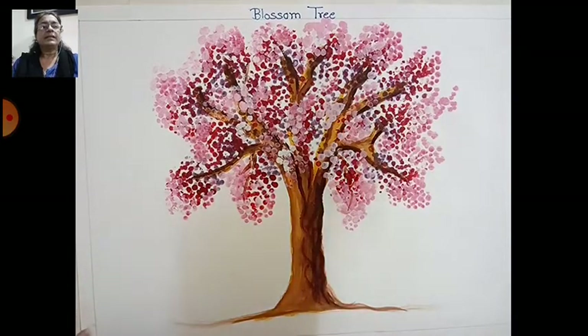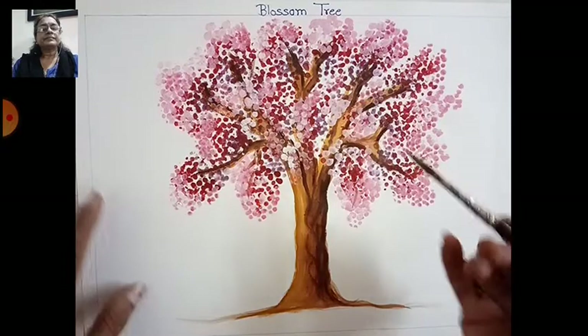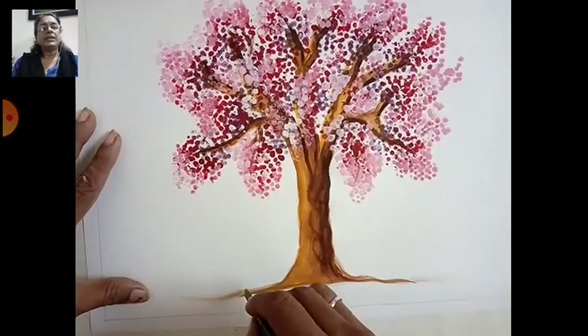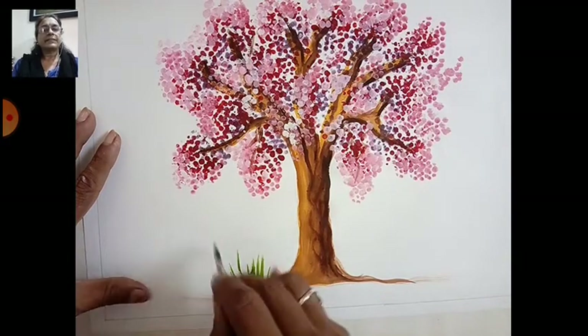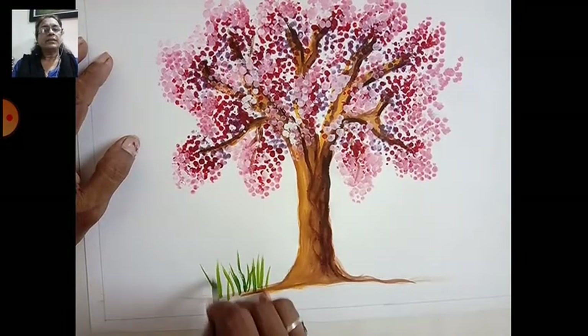Now take a green color — olive green. Use your round brush and draw strokes like this for the grass. Only strokes here, not full drawn lines — only strokes like this.